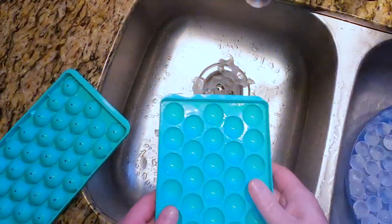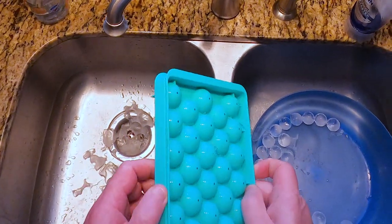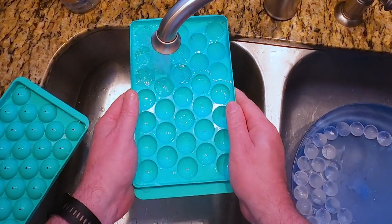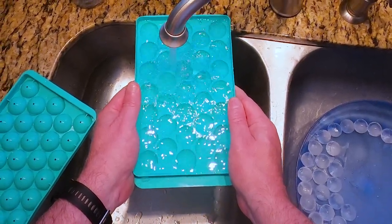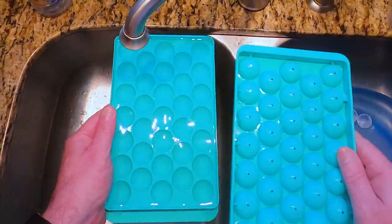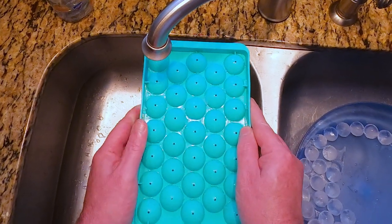Watch this. If you try to fill these up like this you'll never get the little balls full. So what you want to do is fill this whole tray up all the way to over full.